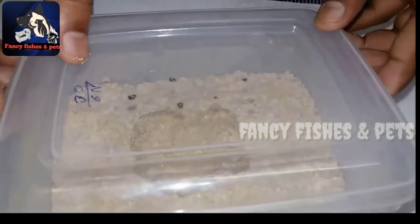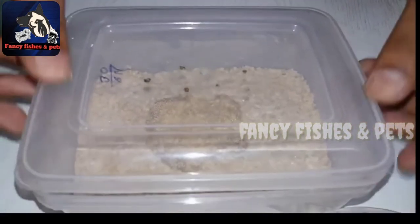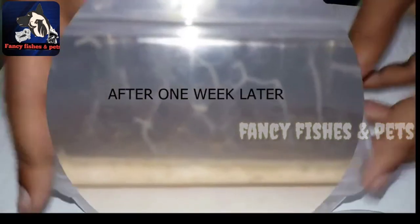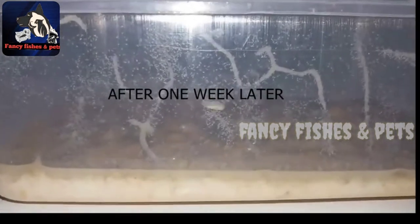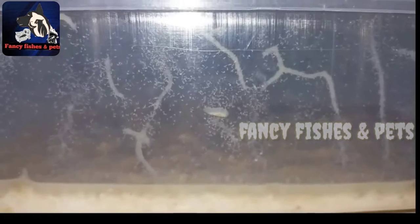When you do it, the top is plastic. You can close it. This is a light sun rays. If you want to feed the micro-warm, you can feed the fries. If you want to make this video, please comment in the description.